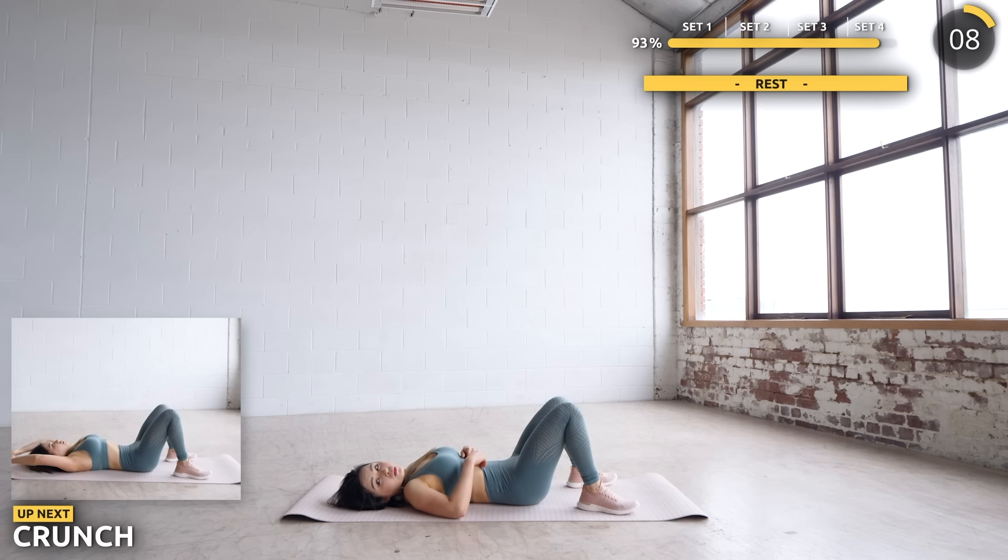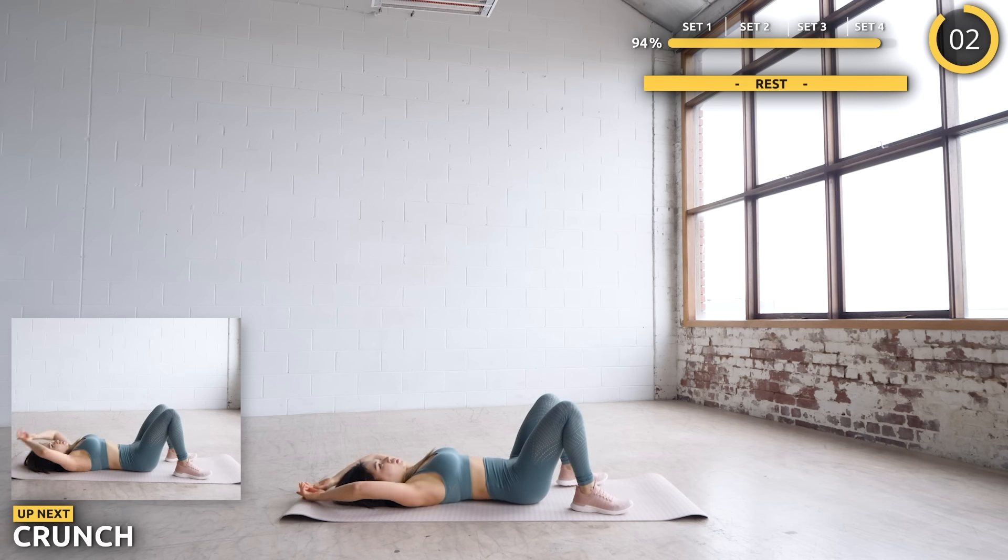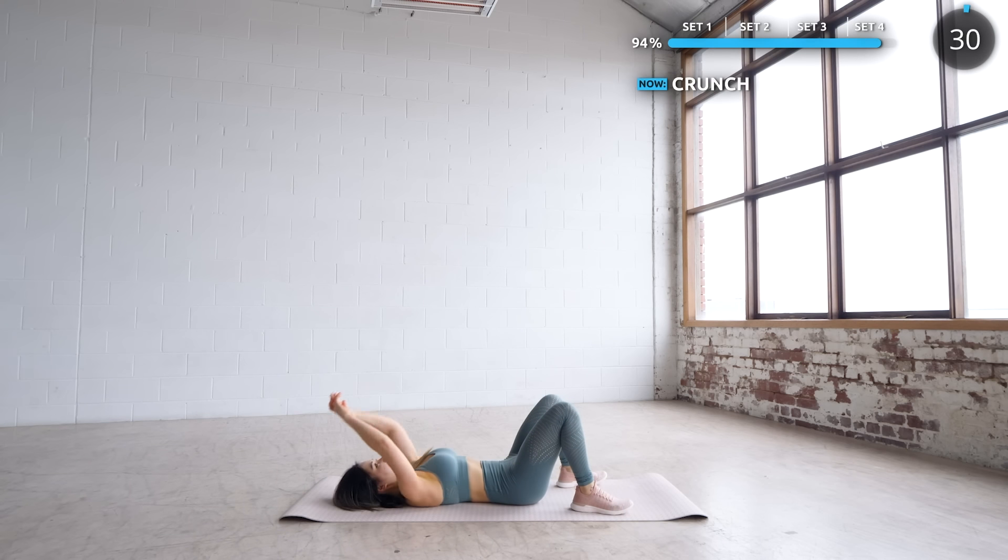Nice work, guys — just two more exercises to go. Next, plant your feet apart and we're doing some crunches as you lift your hands together between your legs. Make sure your abs are doing the work here, not your neck or your shoulders.